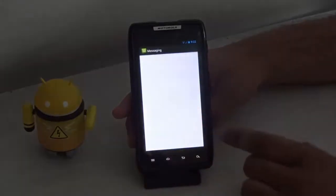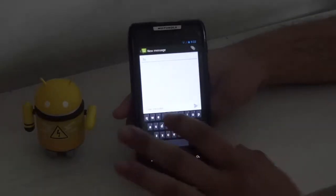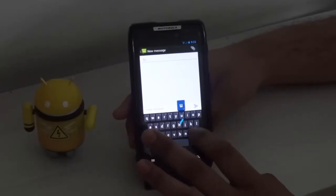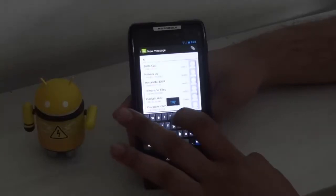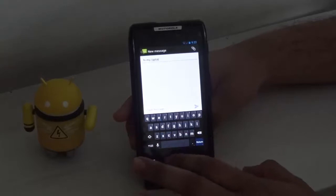We have got messaging working with the 4.2 stock keyboard with swipe input, and you can see that it works really nicely.